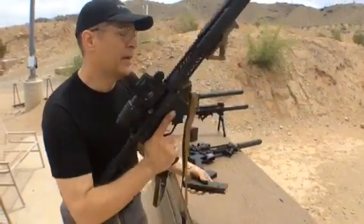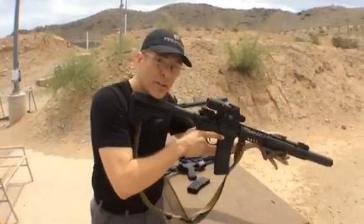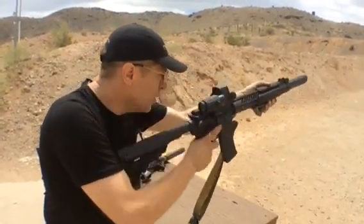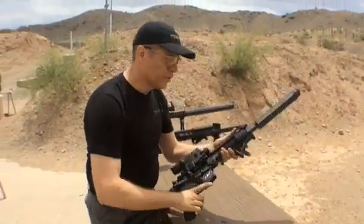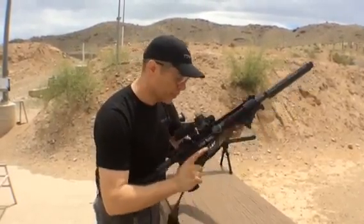This is a nice little over-the-barrel mount, 5.56 can. These are all ear safe — they're all maxed out at 136 decibels. This is what they call their flush mount. You notice the big difference would be that this one comes up and climbs over the barrel about 3 to 4 inches.